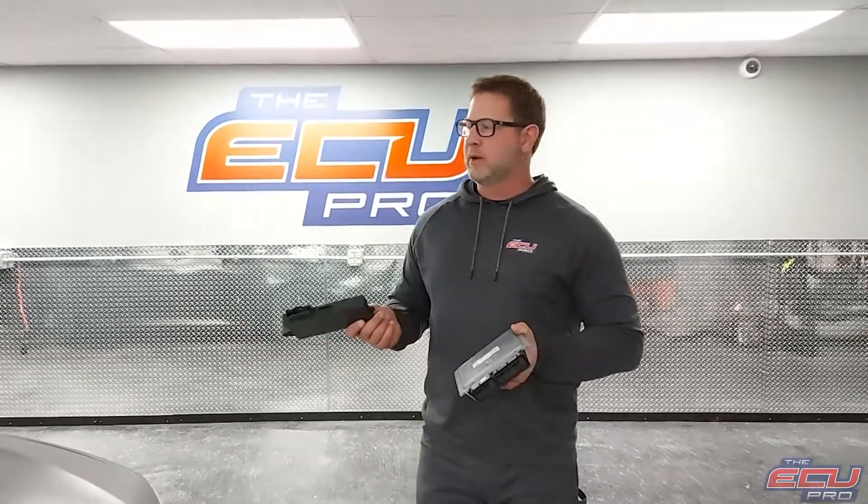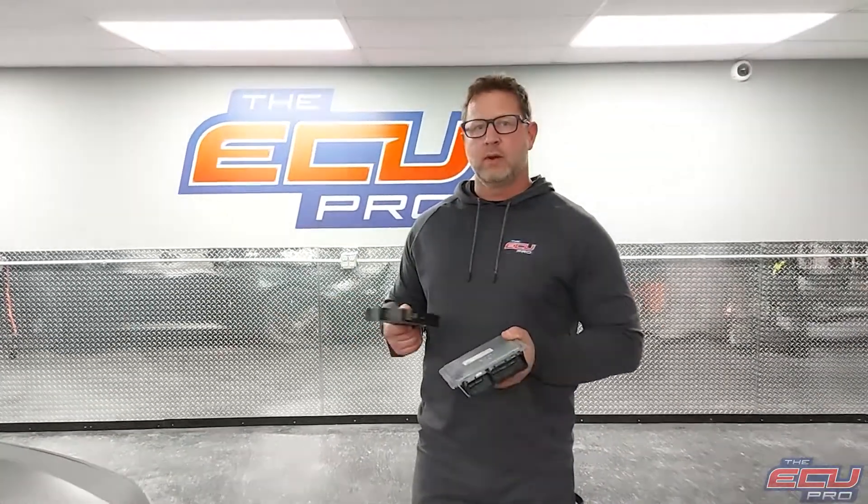Hi, this is Dan from the ECU Pro. Today we're working on an E-Series M3. We brought it up here out of our fleet to test the customer's computer on it.